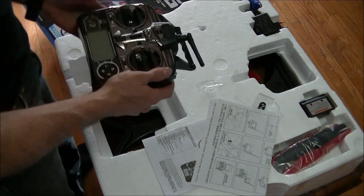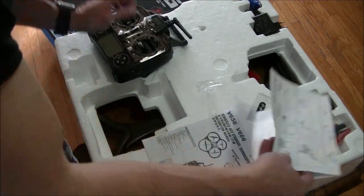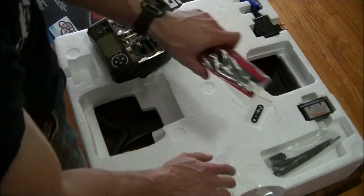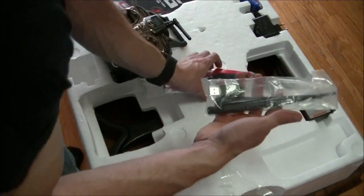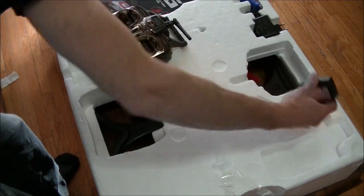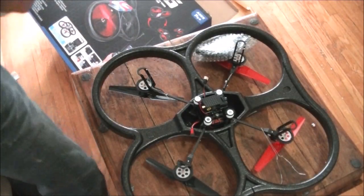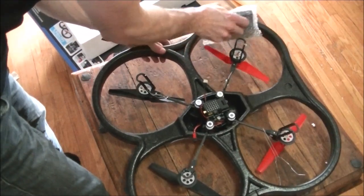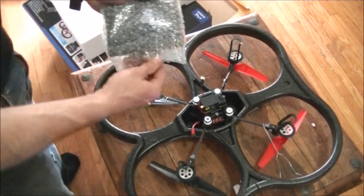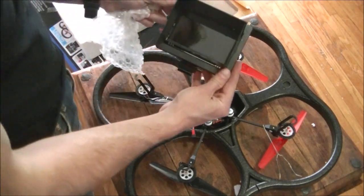Alright, wow, the size of this thing. Charges by USB, antenna — that is sweet.